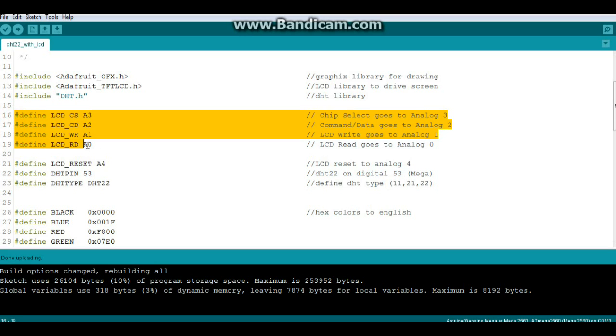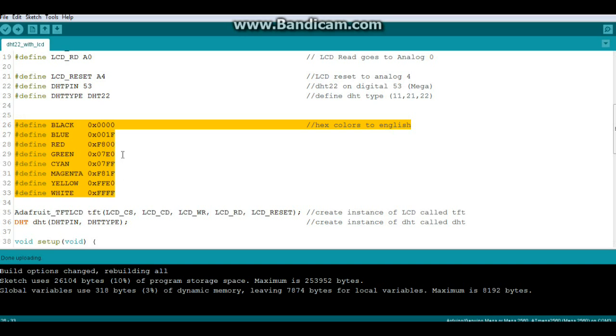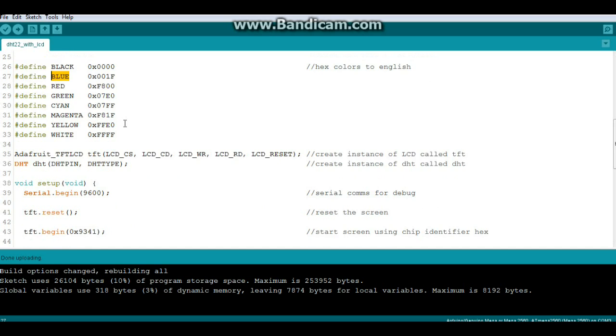These defines are for setting up the LCD and tell you where the command lines are going. Then these two defines are for the DHT — we're using the Mega, it is on pin 53, and it is DHT type 22. This block of color defines takes the hexadecimal 16-bit colors and defines them as English words so you don't have to remember the hex values — you can just say 'blue'. Then we create an instance of the Adafruit TFT LCD called 'tft' using those arguments, and an instance of DHT called lowercase 'dht' with the DHT pin and DHT type arguments.